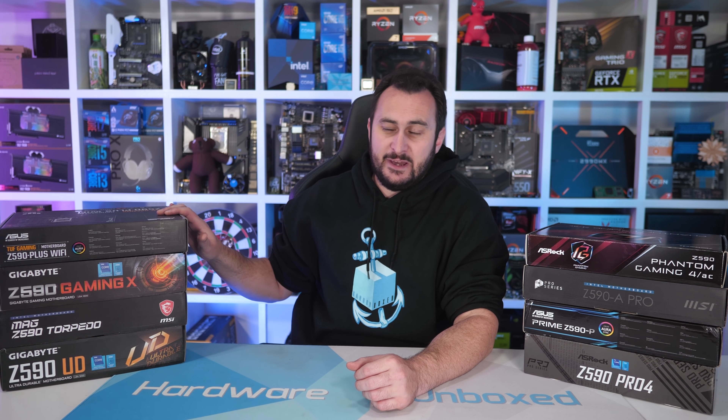Overall, if you're looking for an affordable yet high-quality Z590 motherboard, I'd recommend the MSI Z590A Pro and then as a backup the Gigabyte Z590UD. If you've got a bit more money to spend and want a few extra features and a better quality VRM, the ASUS TUF Gaming Z590+ or MSI Z590 Torpedo would be my go-to options. That's going to do it for this look at the more entry-level Z590 motherboards. I will be looking at eight more Z590 motherboards — the next two more expensive options from each brand — and we'll also look at some higher-end boards later on.